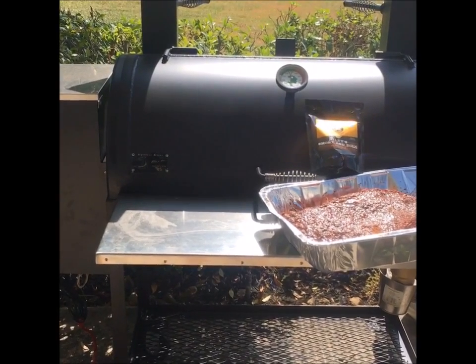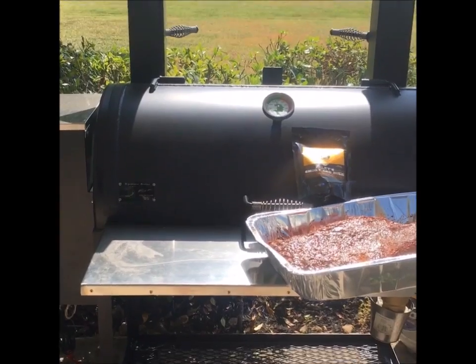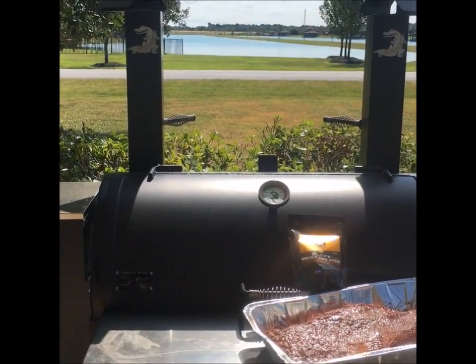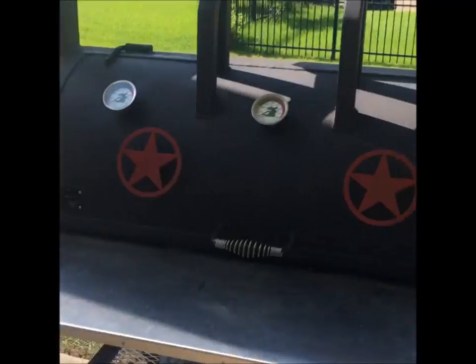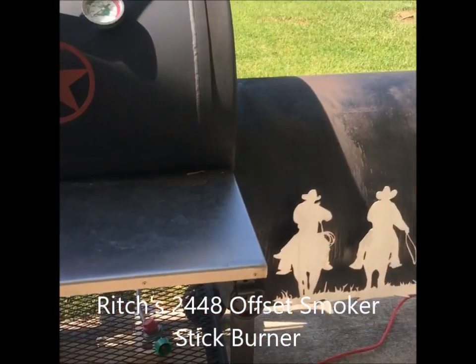I'm going to start off at 275 and bump it down to 250, which is my cooking temp that I like to keep when I'm cooking on my big bad stick burner. And they're the big pellets that it uses — Gator Pit.